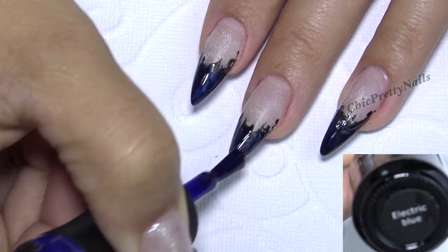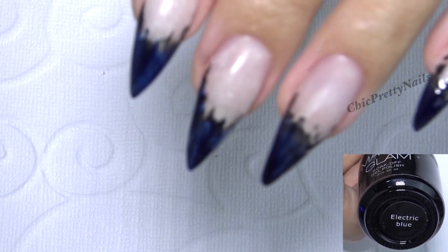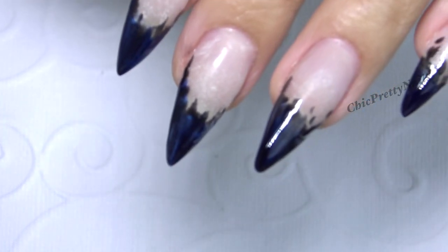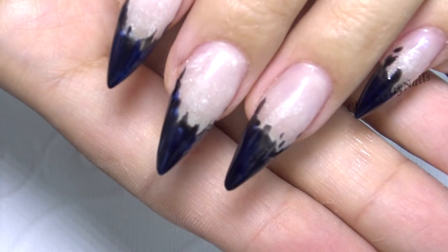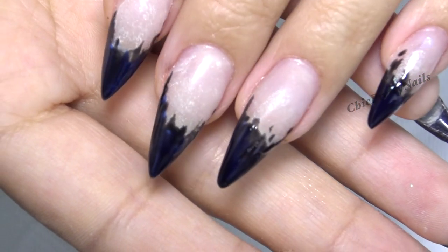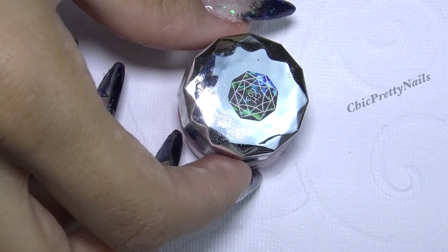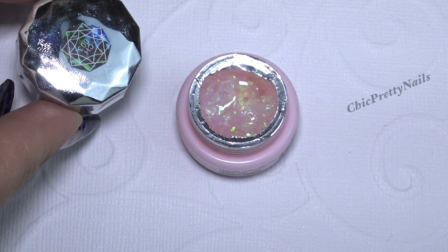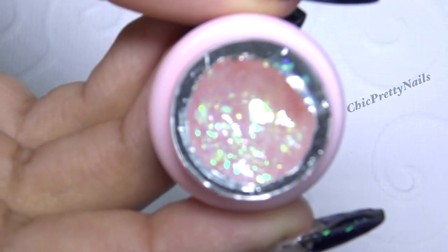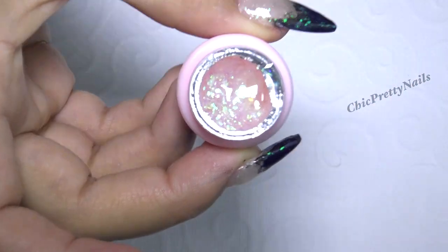Still, I loved my nails even like this, and this is why I decided to edit the video and put it on YouTube. It is a very simple design and it doesn't need a lot of explanation, so I'm just going to let you watch the video. Don't be afraid to try it even with normal nail polishes, because I definitely think you can do it.